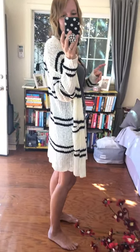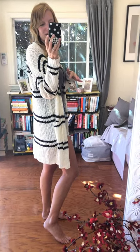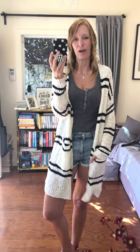I love the stripes on it. It's a thinner material, super lightweight, and I just love the length of it. It does look like I don't wear any shorts or pants, but I do. I just love the cardigan, and I also love that it has pockets in the front — I always need pockets. So I really love it.